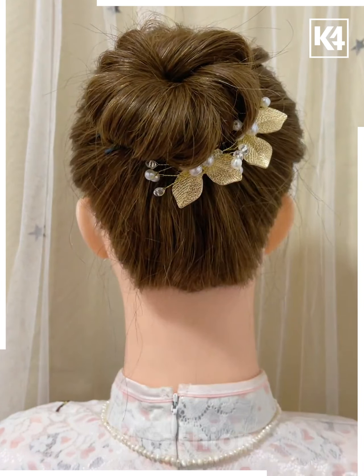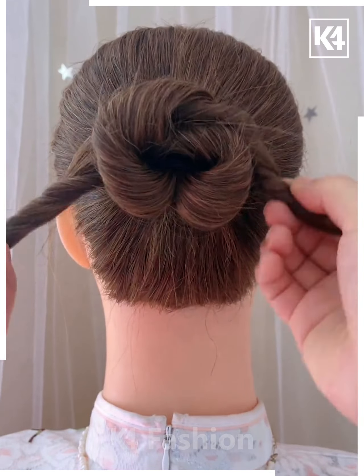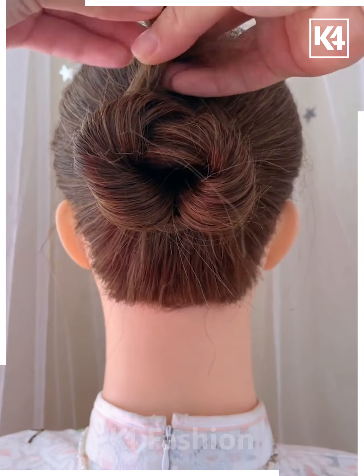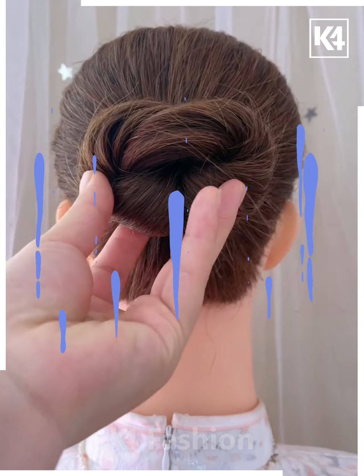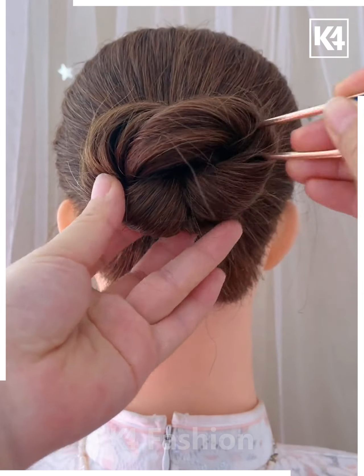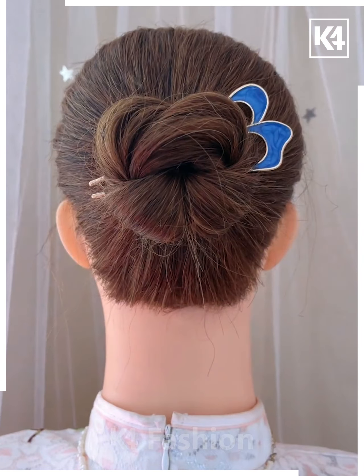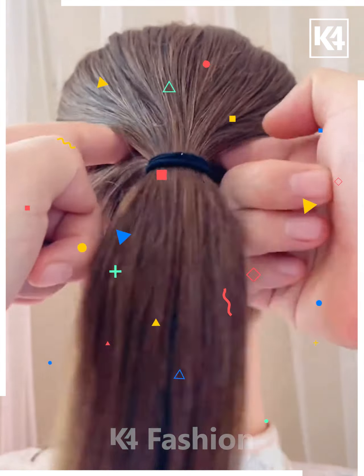For a clover-shaped bun, make a ponytail and split it into two parts. Twist both parts and make them go against each other, forming a bun. Continue doing it until you reach the tip and hide the tip underneath the bun you created. Secure the whole bun in place by dropping a beautiful hairpin through it, then decorate with your lovely hairpins.